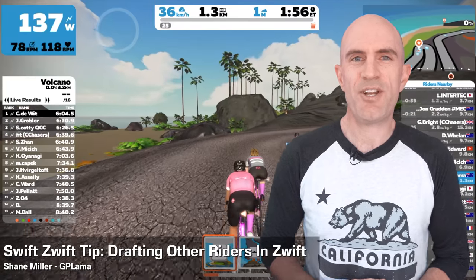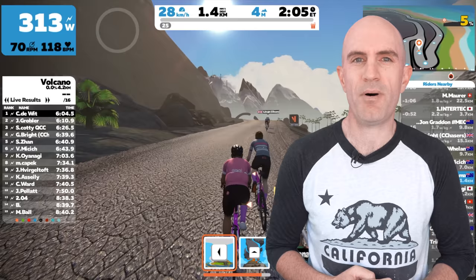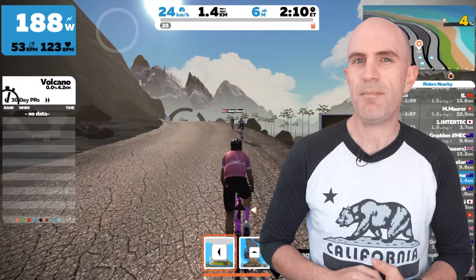A common question that comes up for people new to Zwift is: does it have drafting, where you can position yourself behind other riders to conserve energy or ride at a higher pace than you may not be able to hold by yourself? The answer is yes, it does. Zwift implements virtual drafting, but there are two very important things that are a little bit different to outside riding for how it's implemented inside virtually.